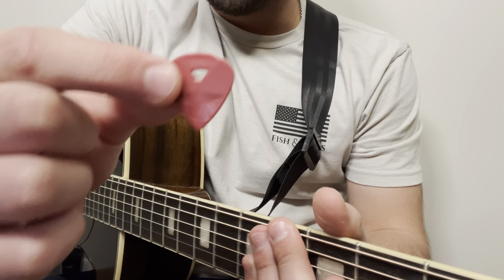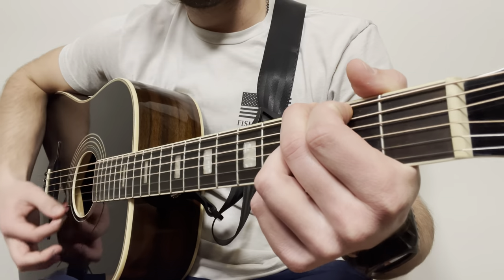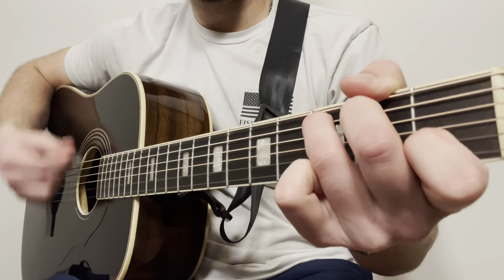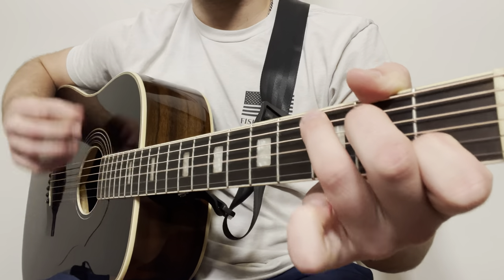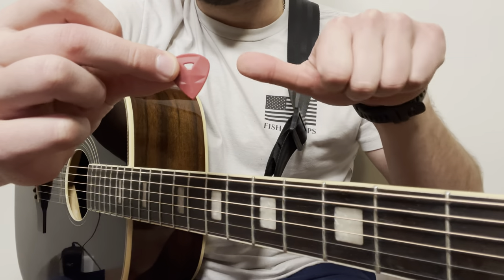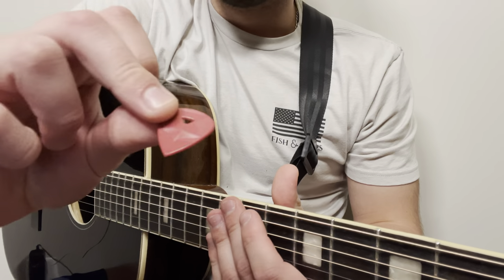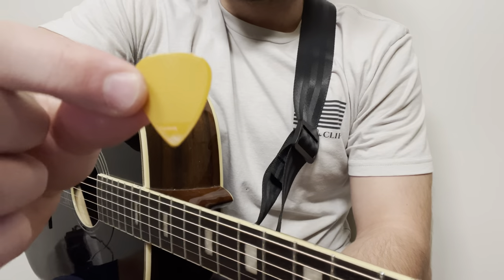Next on the list is the Rhombo Diamond — you can see there's a hole going straight through it, and it's two millimeters thick. For me this one gets a thumbs middle. Nothing against it — it would be great if you were doing a lot of individual plucking on an electric guitar, but for acoustic it's just a little bit too thick for my liking.